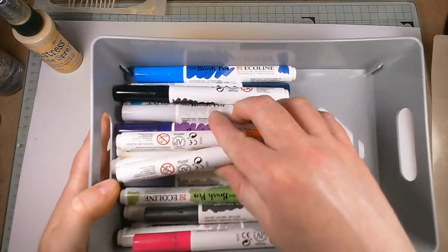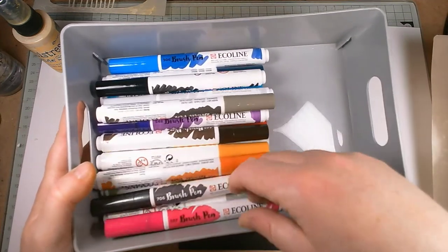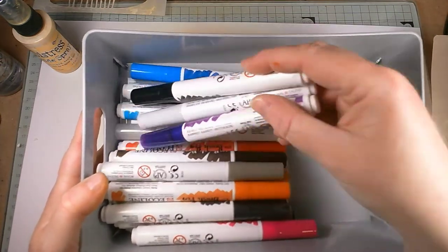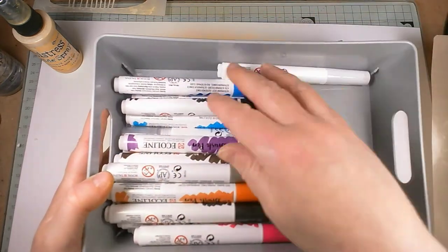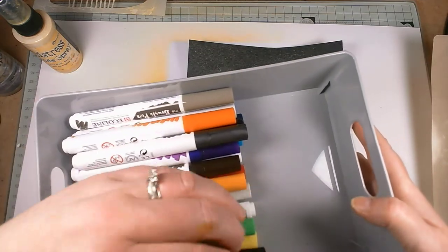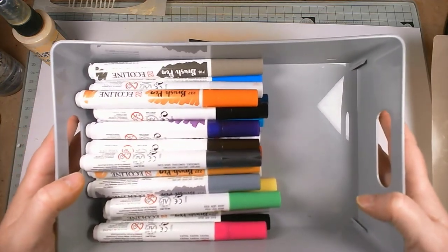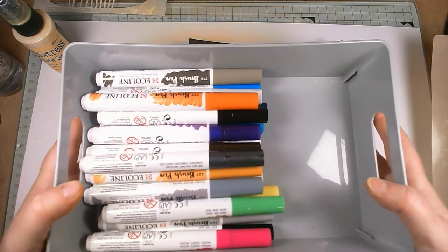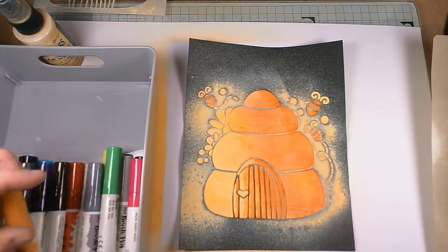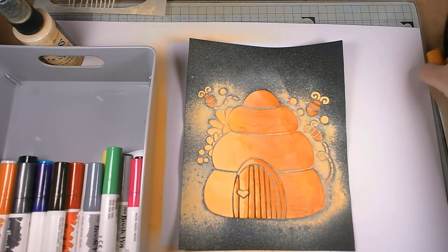Ecoline paint pens — if you haven't seen them before, this is my collection: two different sets, a grey set and a primary/colour set. I'm fairly new to them, I've probably only had these a couple of months, but I like what they do. You can use them as pens obviously — as a brush pen, so if you're into brush lettering these are brilliant. I'm useless at brush lettering but what I do like is that you can use them as watercolours and vary the intensity just by putting down more or less colour.